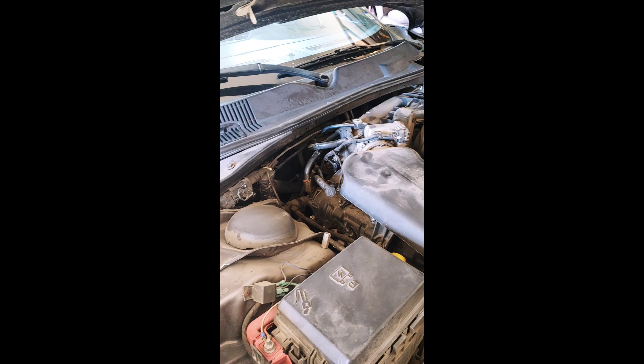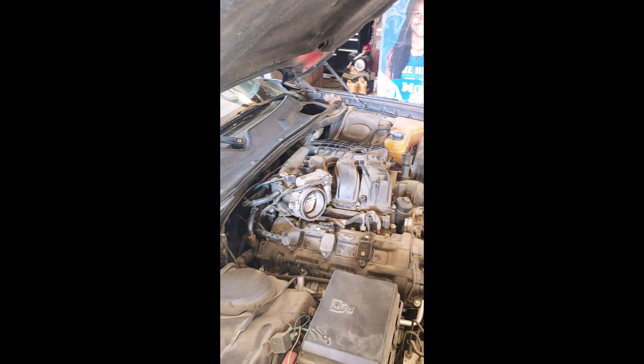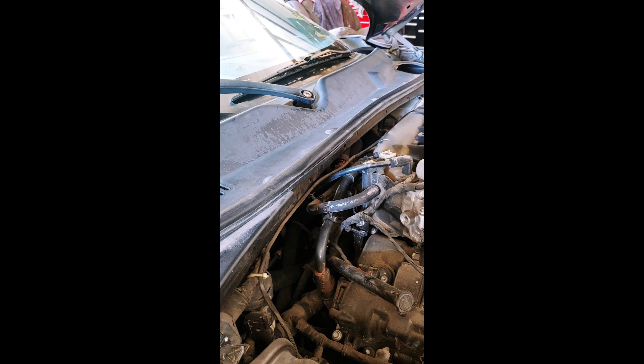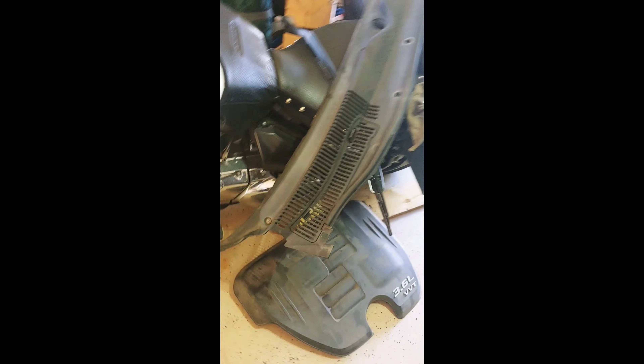I'm gonna take off this inlet tube. Stay tuned — we're gonna get through this together. Now that I took the intake off — I don't like stuff in my way so I took it off — I popped these covers off. It looks like 15 millimeter bolts for the wipers, and then it looks like we've got a Phillips head here and one on the other side, and there are some plastic clips on the front that we have to pop out. That should hopefully take off this wiper cowl.